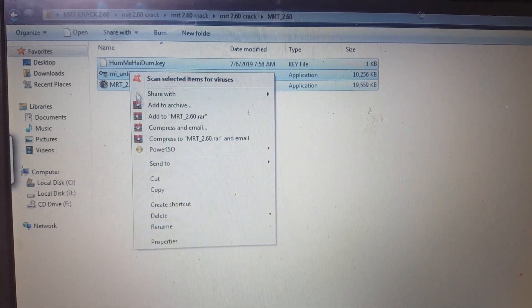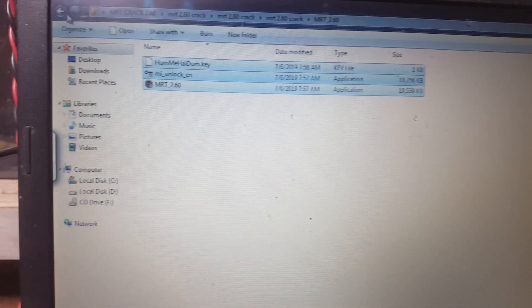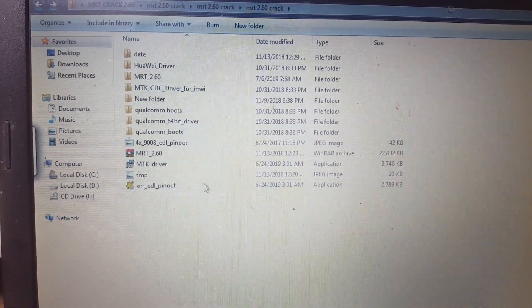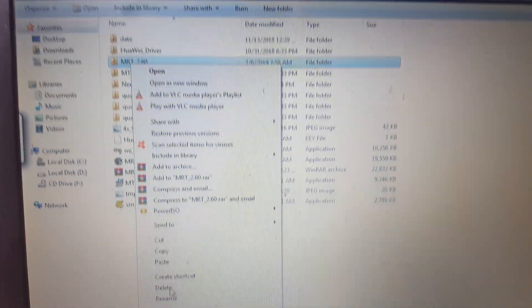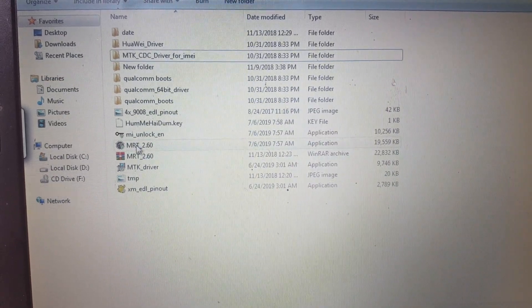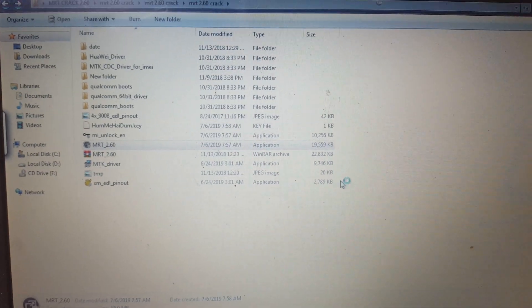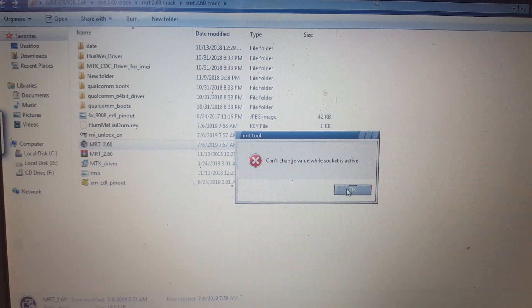Go back to the MRT 2.60 crack folder again and go to this folder and copy all the things. You can cut or copy from here, no problem. Paste here, and now you can delete that folder.